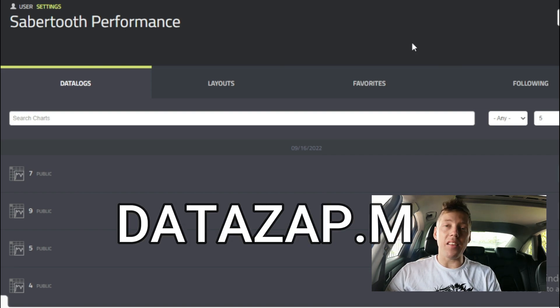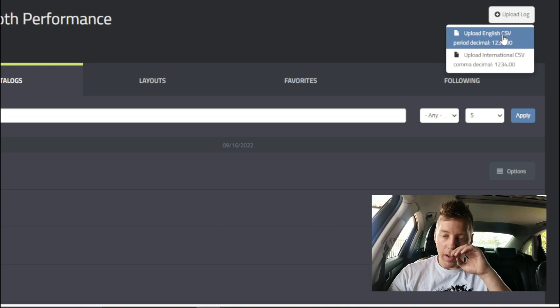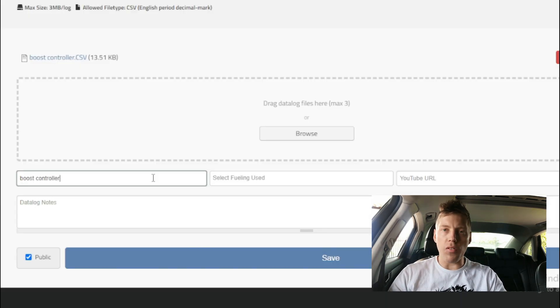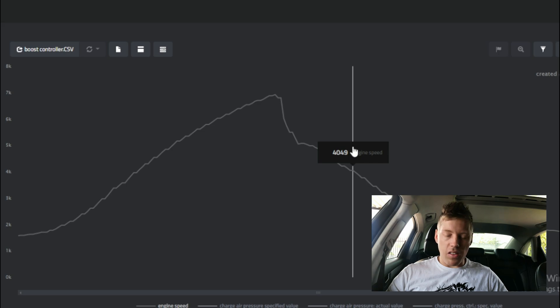So we're gonna open datazap.me in Google Chrome. If you don't have an account you're gonna quickly create one. This is basically the data log format put into a graph, which is pretty cool - it's just easier to view. Once you've got your account, go to 'Upload,' 'Upload Log,' click on the English one, then click 'Browse,' select the file from the desktop - it's 'boost controller.' Give it a moment to upload, name it 'boost controller' as well.